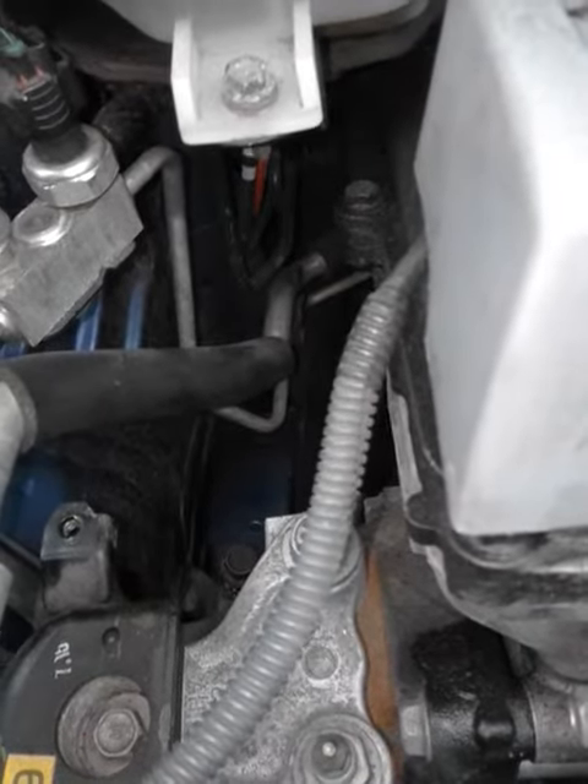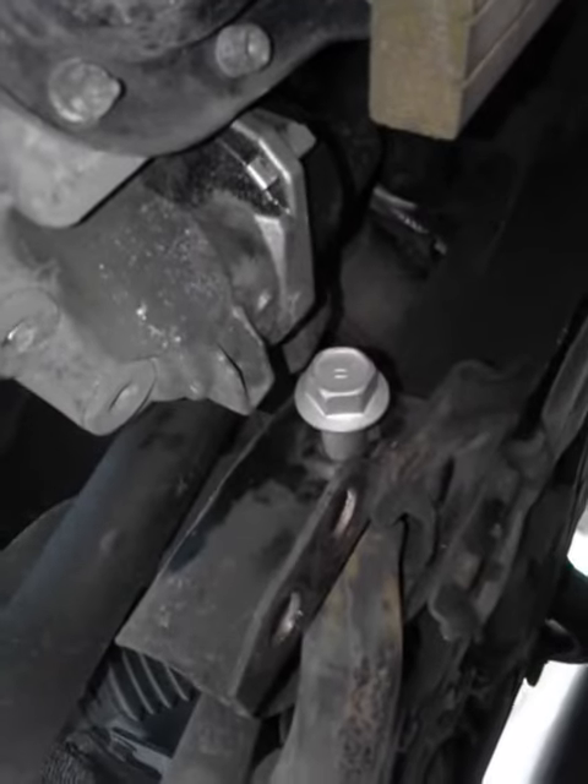Jack underneath the oil pan, jack it up, and you can get the bolt in dead easy. Line it up and you've got plenty of room — you can get it in and it's nice and tight. Then just tighten everything back up. This is the best way to do it. Good luck with it, fellas.